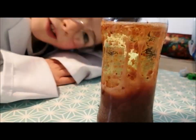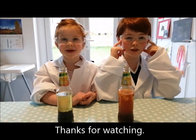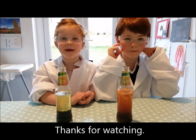Oh, did you see those big bubbles? And that's how you make a lava lamp!